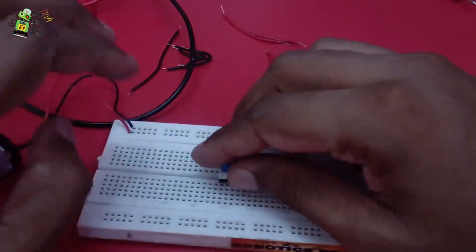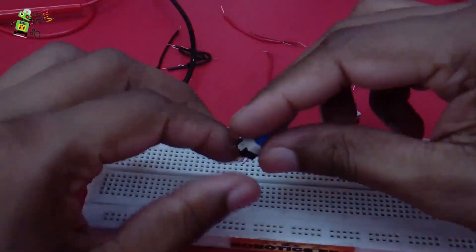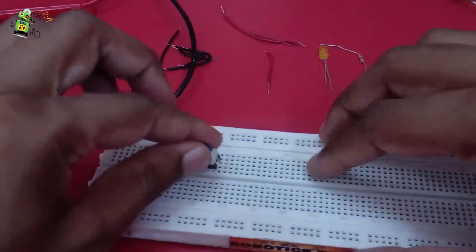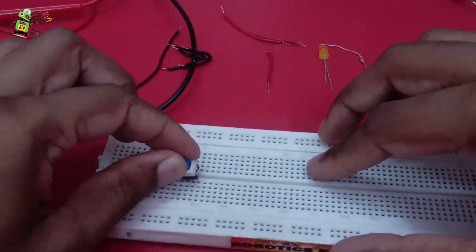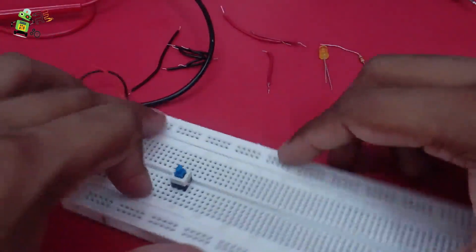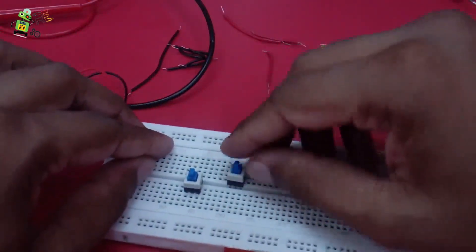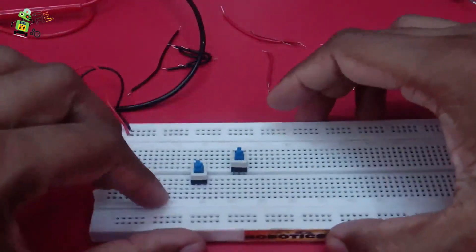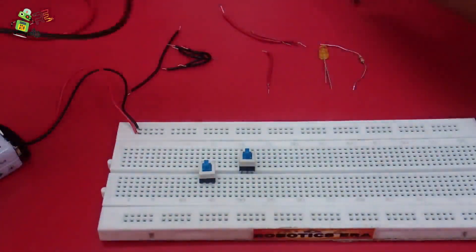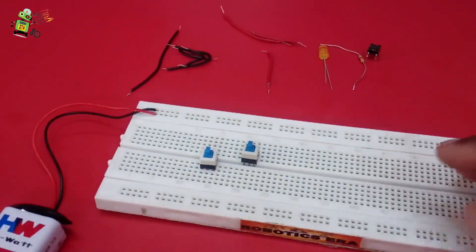Now let's see with the breadboard and multimeter how the connection works exactly. I'll take two switches to demonstrate. I'm taking this switch with this portion towards my right and placing it. Now I'm going to take another switch and make both switches in a pushed position. Set your multimeter at the continuity position and then try to check your switches.